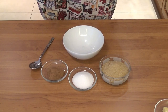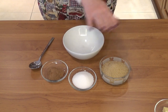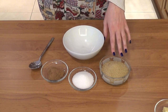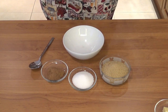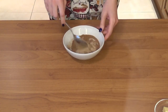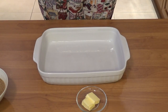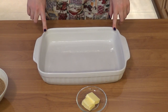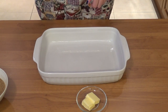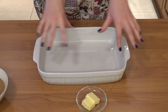My dough has a couple more minutes left to rise, so I'll use this time to make the filling. I have brown sugar, regular sugar, and cinnamon which I'll mix together. I also need to grease my 23 by 33 centimeter baking pan with butter — I'll use the 30 grams reserved for greasing the pan. There is a lot of butter in this recipe!